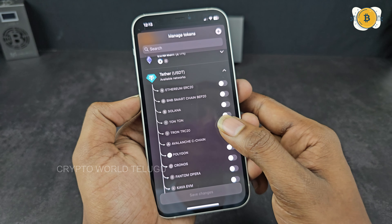USDT is added to this page. I will show you the deposit address and QR code. To send, click on Send, enter the address, and enter the amount. If you want to send cryptocurrency, you can scan the QR code of the recipient.